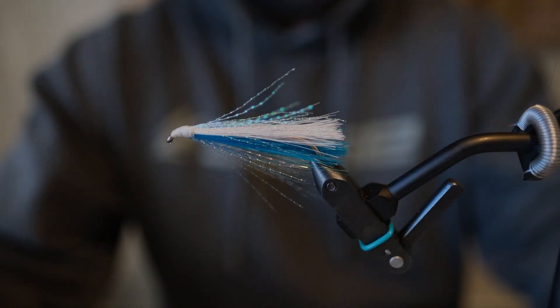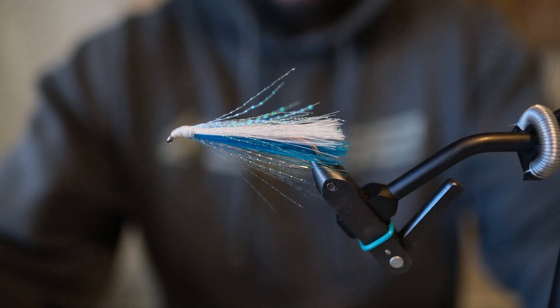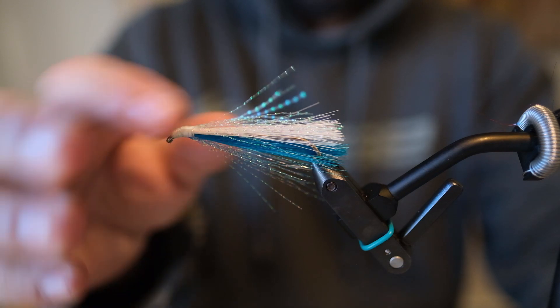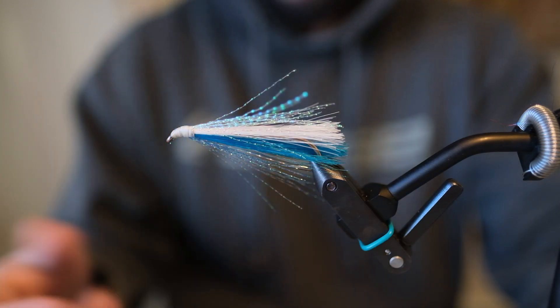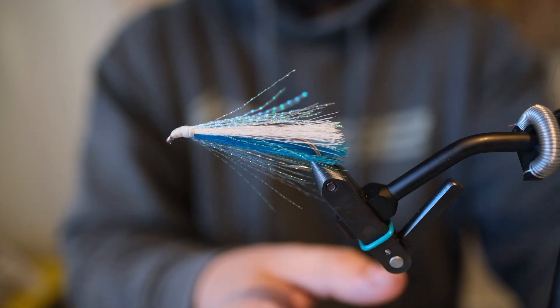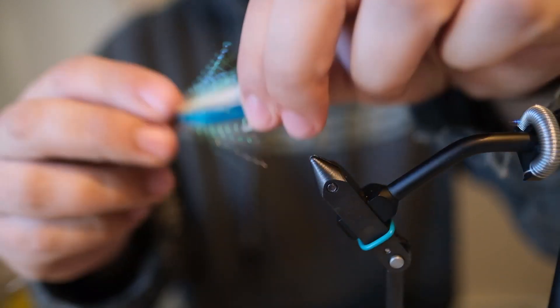All right guys, so today we're tying a little sockeye fly or Russian River fly. It's going to be a pretty sparse fly with a little bit of color in there so that you can see it in the water column as you're swinging or flossing for the sockeye fly. So we'll get started.